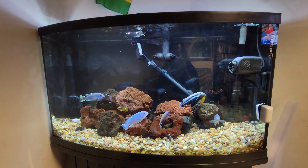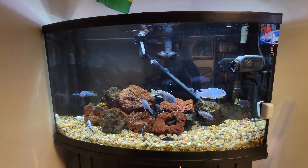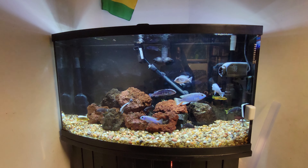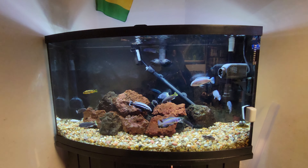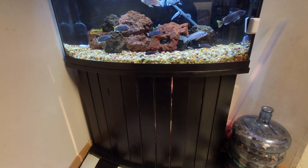Hey guys, just want to show you my cichlid tank setup. This is an Aqueon 46 gallon bow front aquarium with stand — I got it as a combo.